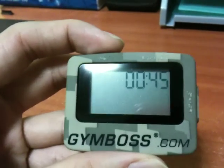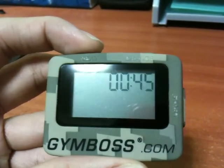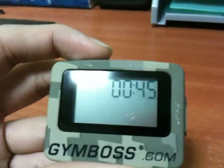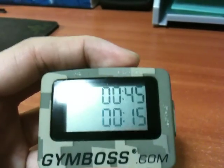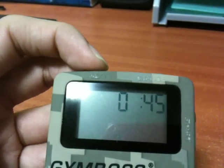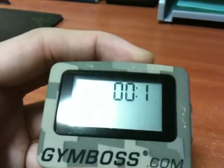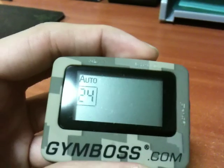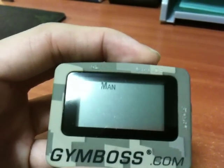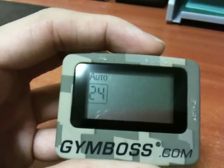There are a few functions. Right now what I'm showing is the single timer, which is just a countdown of how many seconds you want. For example, I'll set it to 10 seconds. You set the timer at 10 seconds, and then you choose how many times you want it to repeat — you can set it to manual, auto, or other options.